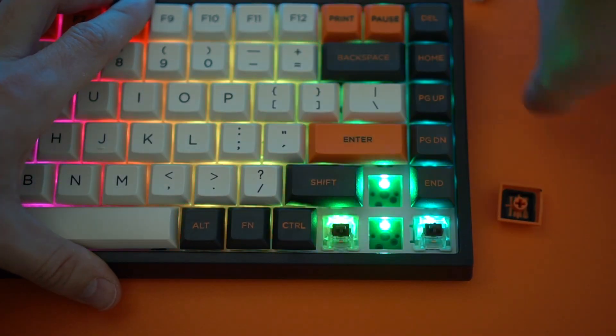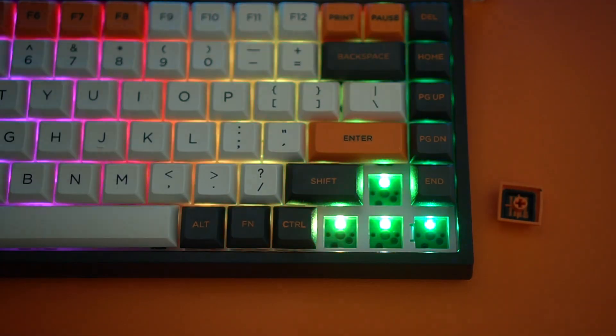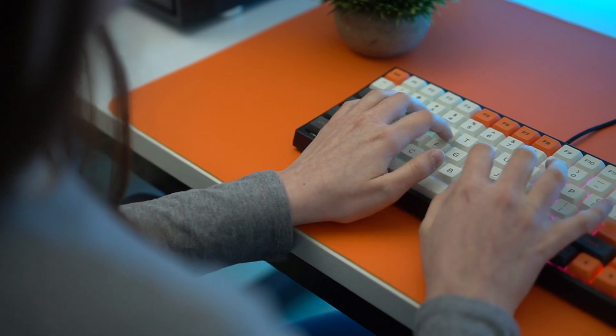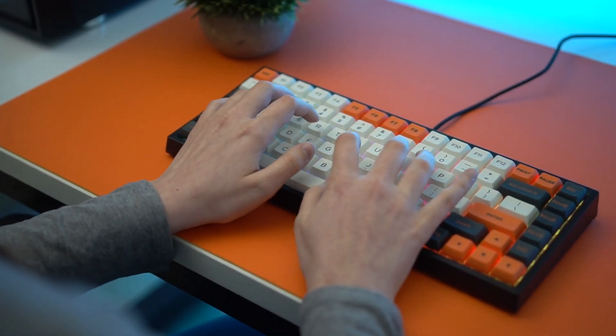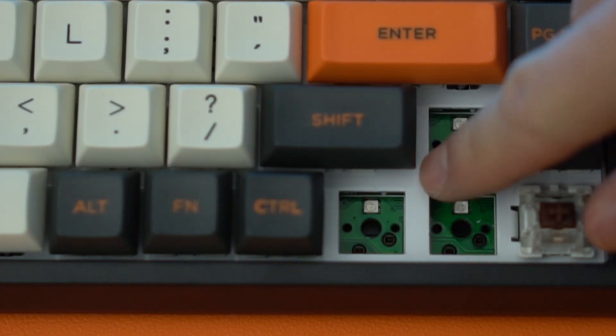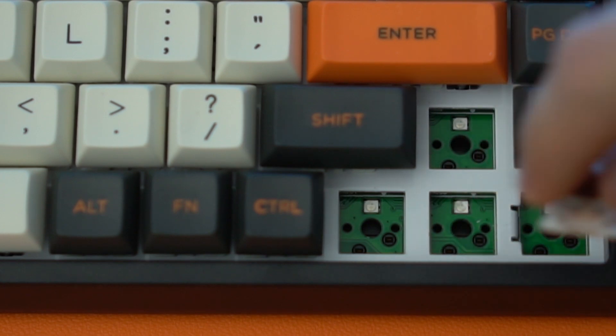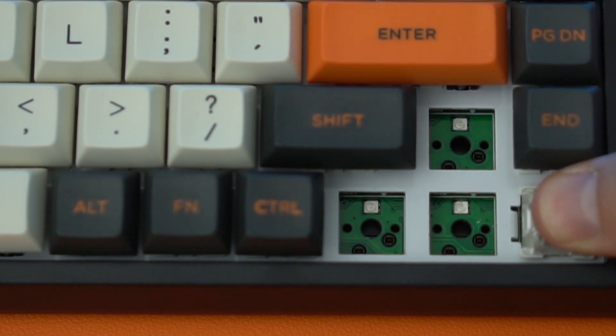Moving to the next pro — this is the biggest pro with this keyboard in my opinion. It is fully hot-swappable with three and five pin switches. So basically you can upgrade this to whatever you want. You can put Kailh switches in this, Cherry MXs if you want — you can put any switch you want in it because it's compatible with three and five pin.